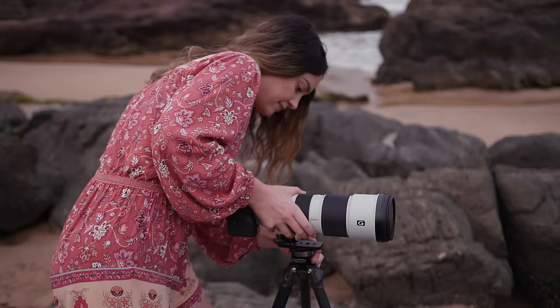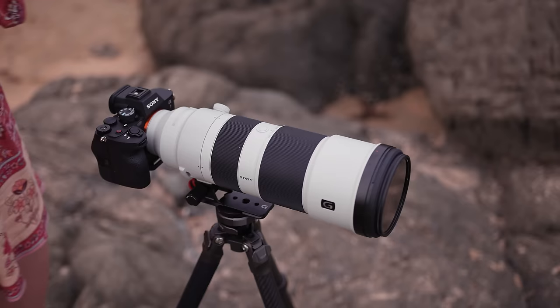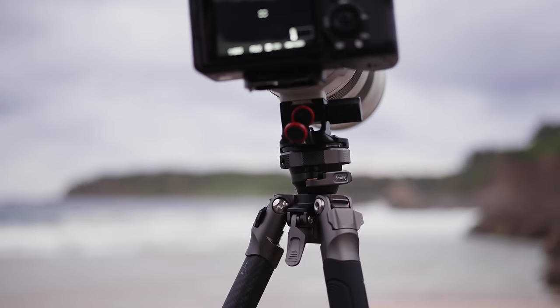The ball head of this tripod has a load-bearing weight of 8 kilos, so I brought my heaviest lens — the Sony 200-600mm. It's pretty sturdy on the tripod. 600mm is an extremely long focal length, and the longer the focal length, the more chance there is for motion blur. A general rule of thumb I like to keep in mind: whatever focal length I'm using, I make sure my shutter speed is at least double that. So for 600mm, I'd keep my shutter speed at 1/1250 or faster. I apply this rule from 135mm and above — it applies to portrait lenses as well.